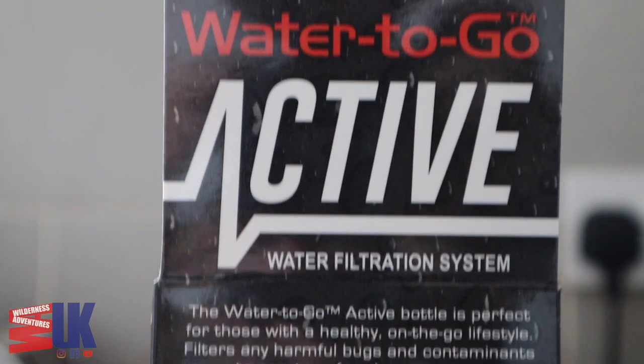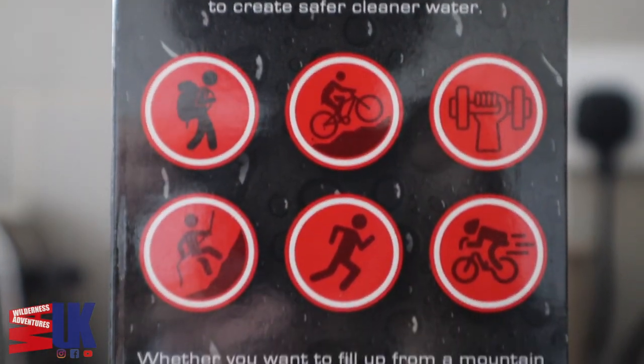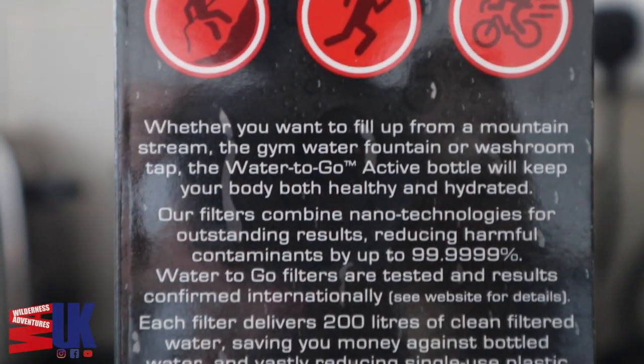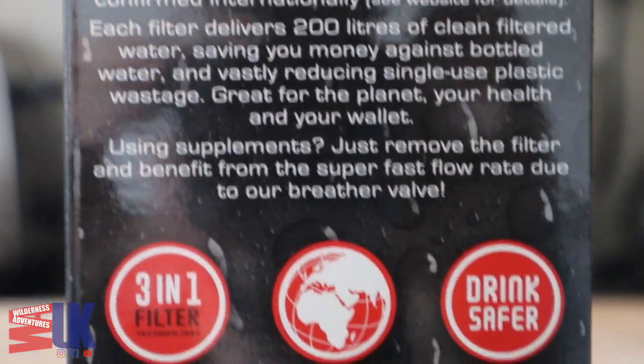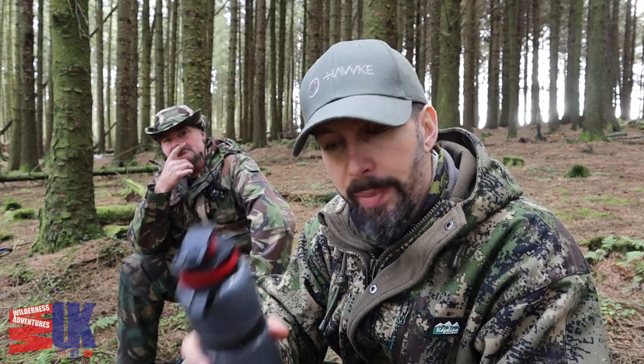This one's been developed for cyclists — they have that little basket thing on their crossbar that they can stick their bottle in and cycle with it. But it's not only for them; it's for us hikers, it's for us ramblers, it's for us campers.